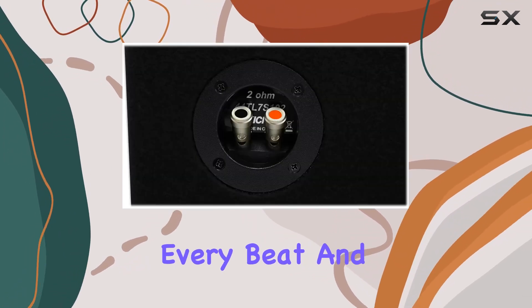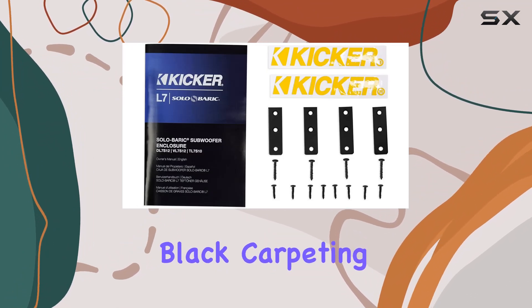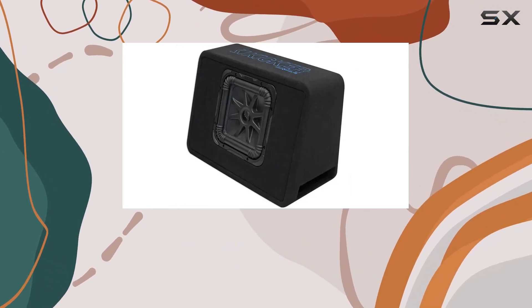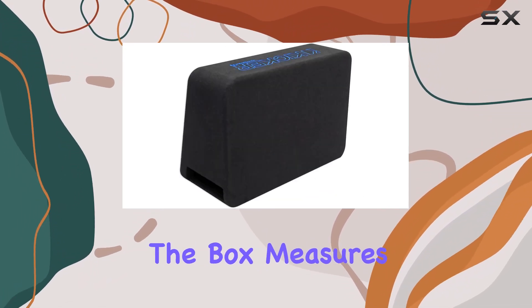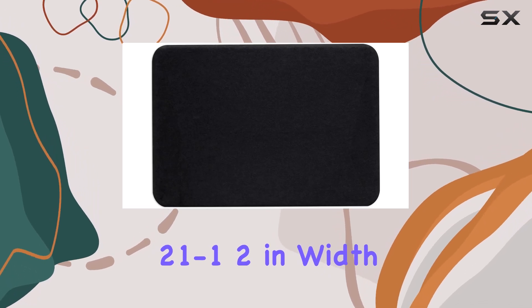Let's not forget about the design. Encased in thick black carpeting with rounded corners and an embroidered Kicker logo, this enclosure not only sounds great but looks great too. It's the perfect combination of form and function. In terms of dimensions, the box measures 15 inches in height and 21.5 inches in width.